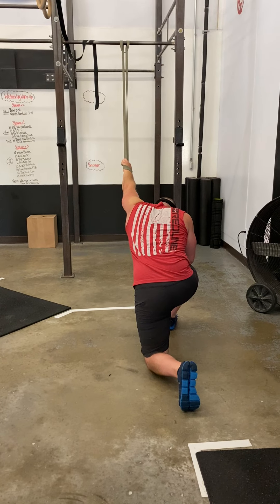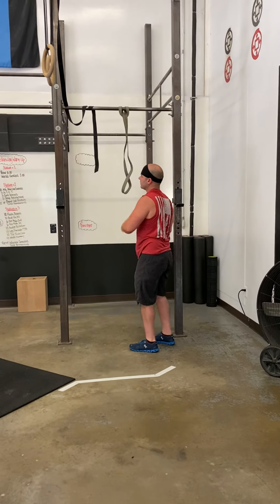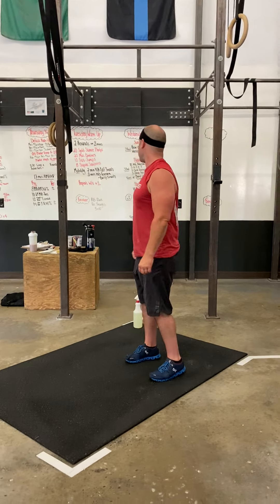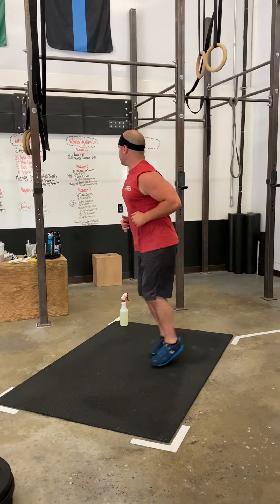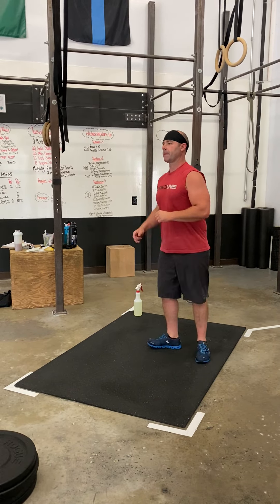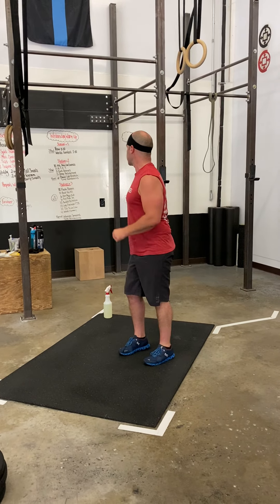Spend about 30 seconds on one side, 30 seconds on the other, switching back and forth for the remainder of time. The last warm-up is going to be for the running station. You're going to do some high knees and some butt kicks, hip mobility out — really trying to open up those hips — hip mobility in, followed by 10 ankle rotations.